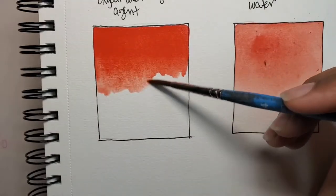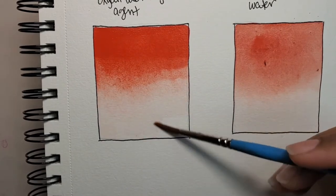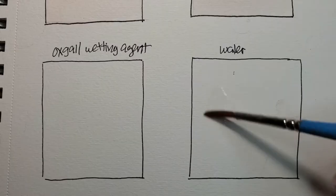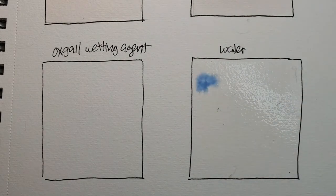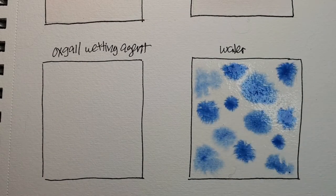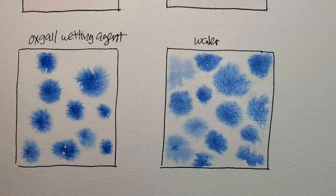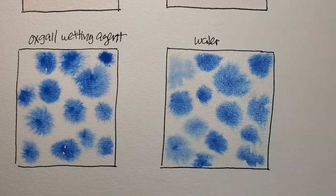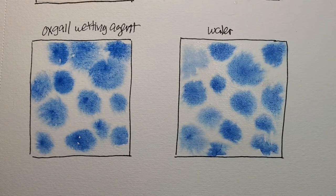Right here I'm experimenting with the Ox Gall to see what the difference is between regular water and water with Ox Gall. At this point I really can't tell the difference. Since the medium is new to me, I just need to experiment with it some more. If you want to know more about Ox Gall, I recommend visiting the Frugal Crafter Lindsey Warrick. She did a great video comparing Ox Gall with soap. If you're vegan, I highly recommend you watch that.